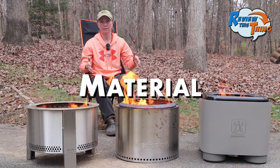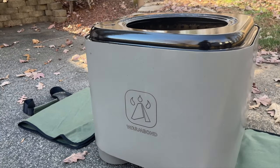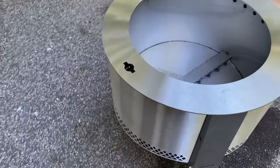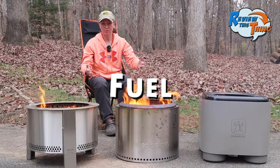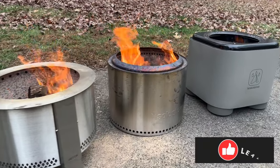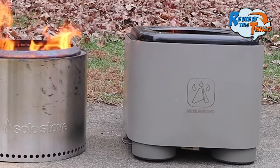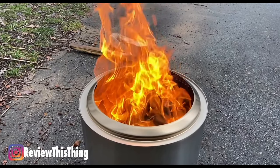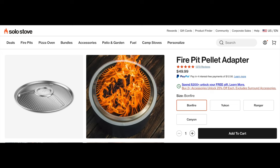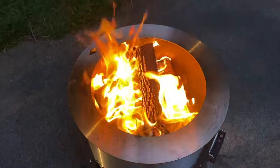They're all three made of stainless steel. The colored Bonfires and the Warm Bond have a ceramic coating, whereas the Brio is just stainless steel inside and out. As far as fuel, all three burn wood well. The Warm Bond can use wood or charcoal. The Solo Stove is designed for wood, though charcoal is probably possible, and you can also buy a pellet adapter. The Brio is designed, according to their website, for wood, coal, or pellets.